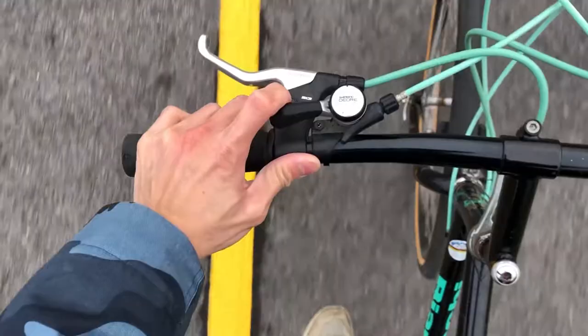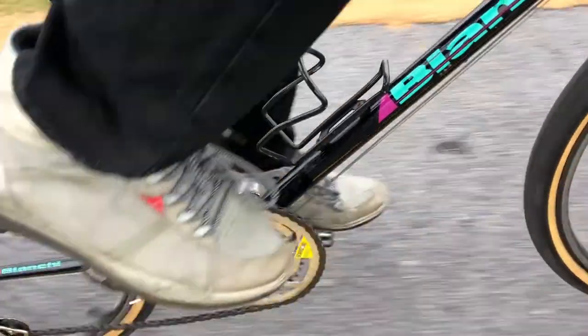Hey guys, today I'm going to show you a new bike that I got recently — the Bianchi Grizzly.